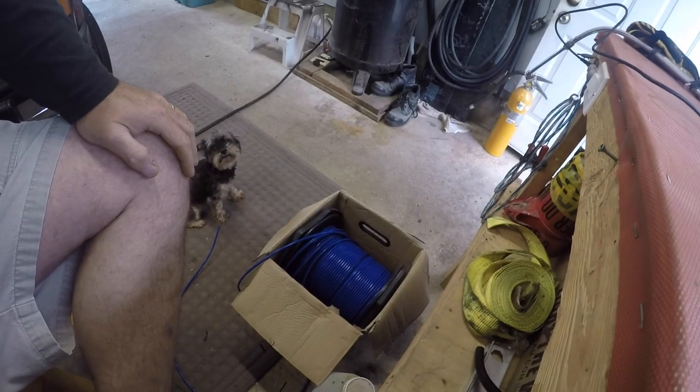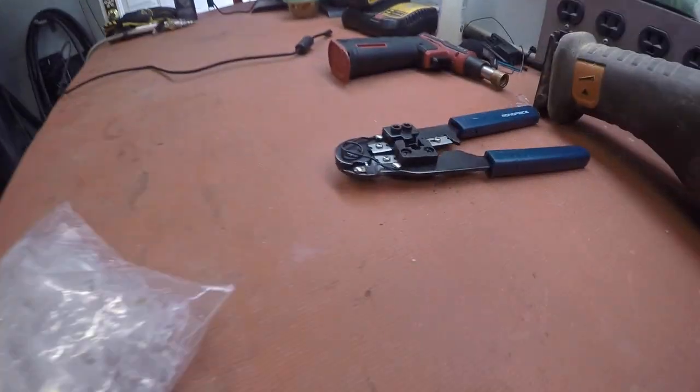Got a thousand foot roll of the old Cat6 wire I do, boys. And I got a bunch of ends here, and I got a tool for that, and this and the other thing. I gotta make up some ends I do. Friggin' right I do. And you're probably guessing why, but that's to come.